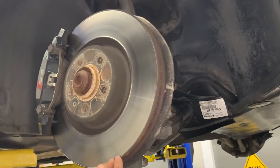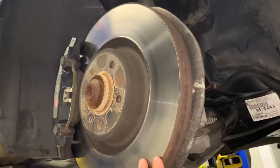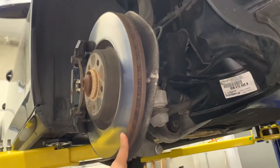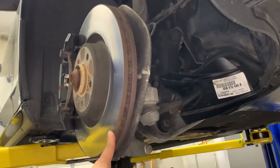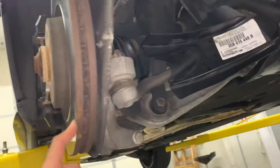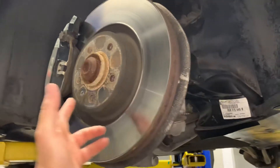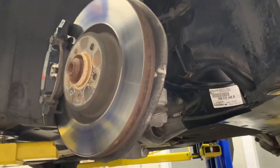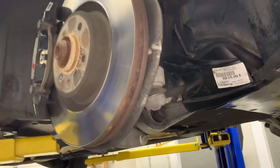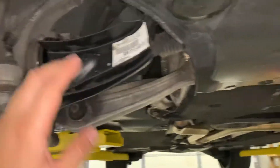We looked at the design of this car and decided we can make some improvements. The OEM rotor is a 345mm rotor — it's quite a large rotor, so from that perspective there's not that much we felt needed to be done. This is not really going to be a track car, but the mods we do to increase the cooling capacity of the brakes can certainly be used on track.